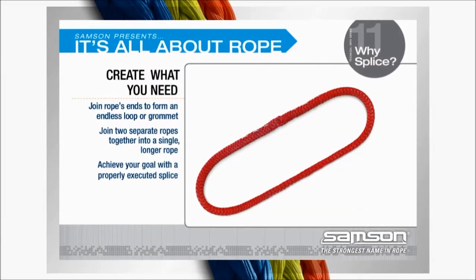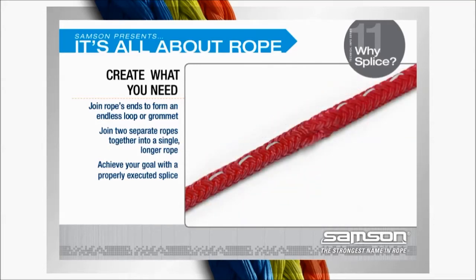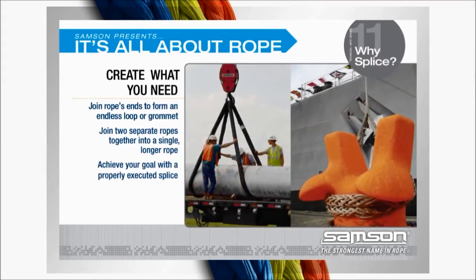Whether you need to form a loop, join the ends of a single rope together to form an endless loop or grommet, or join two separate ropes together into a single longer rope, the best way to achieve your goal is with a properly executed splice.